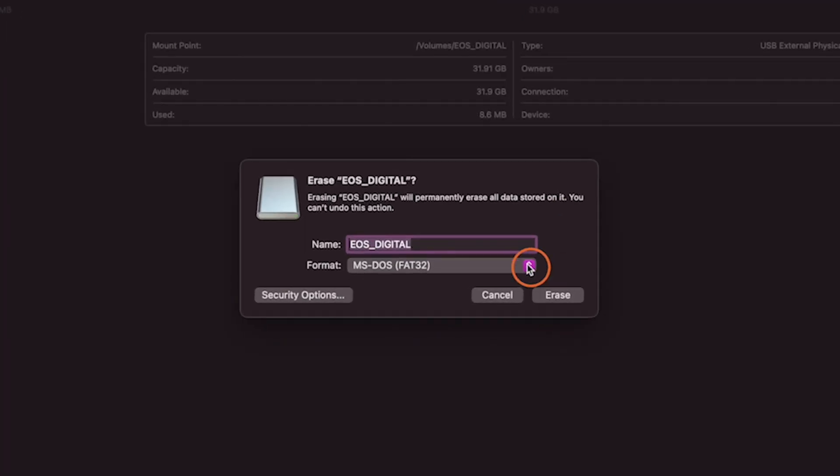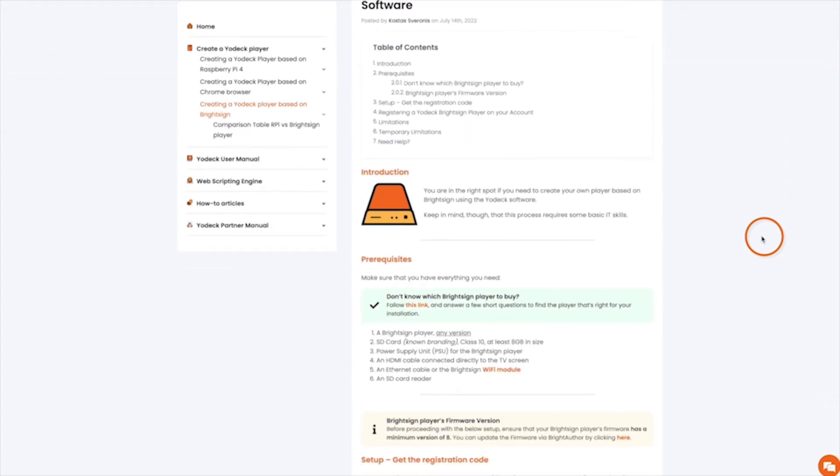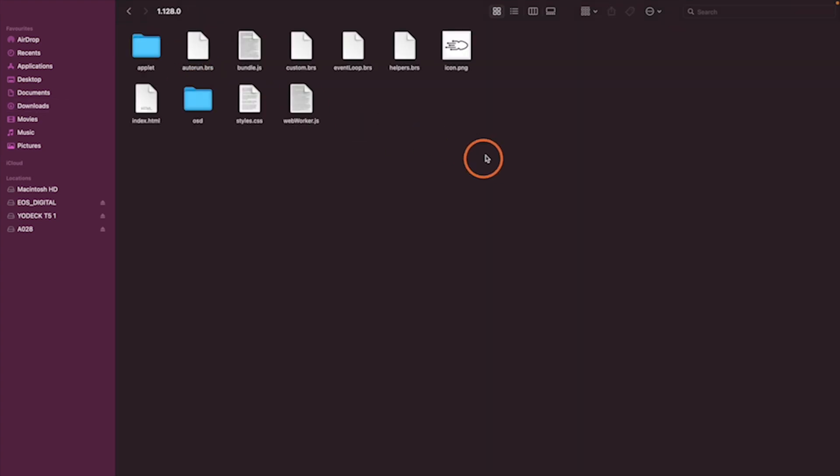Prepare your micro SD card by formatting it to FAT32, then download the Yodex BrightSign player app and extract it on your computer. The link for the download can be found below. Then copy all of the extracted files to the SD card's root folder.